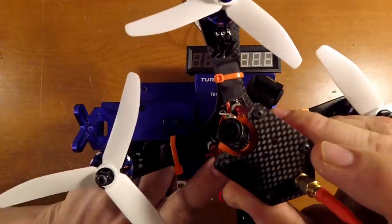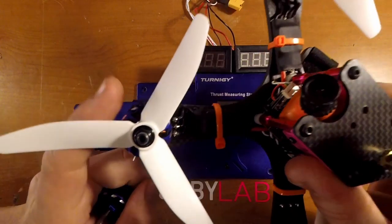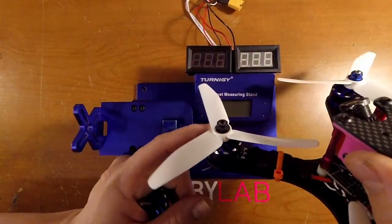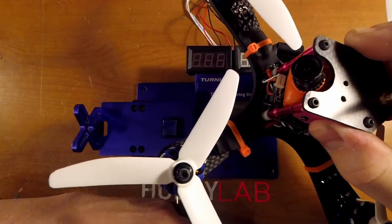A little background on this quad: it's running a Flip 32 F4 with modified XS30A ESCs so I can run Dshot 600, and so far I've had really good luck with them. I really do like them. I haven't taken any really good hits on these ones, but the 2300s on my other quad have taken a fair bit of beating and are doing quite well.